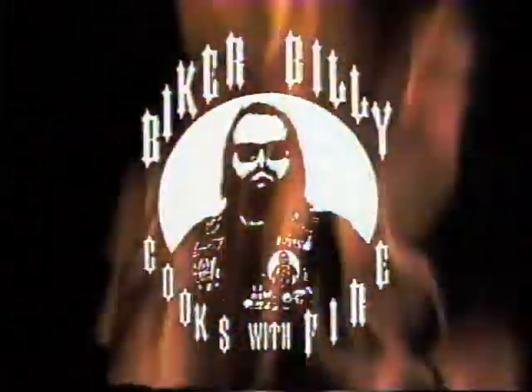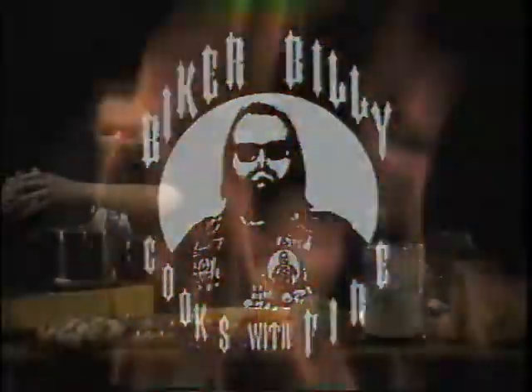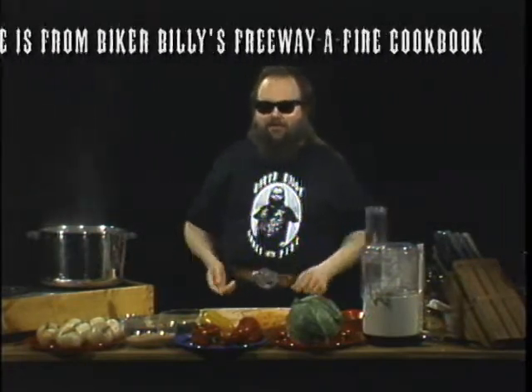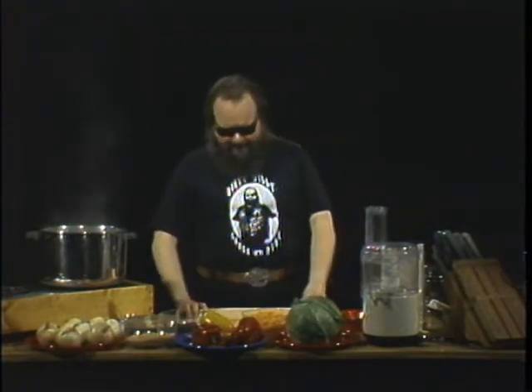Biker Billy cooks with fire. I'm stirring it up again. We're going to get some good cooking going. We're going to cook an interesting old-time favorite, something that you might even remember seeing on your plate when you were a little kid. Mom and maybe Dad would slide this stuff over towards you and you'd look down there and say, do I really got to eat that? Yes, but we're going to make this in a way that you're just going to love, and I'm not even going to tell you what it is yet.